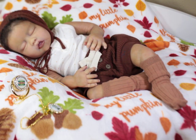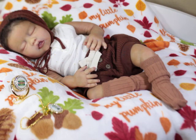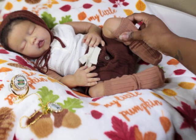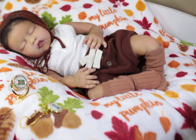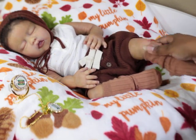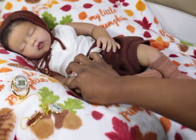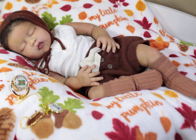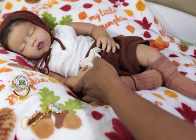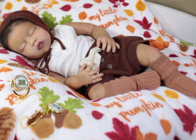I'll talk to you guys later in the next video. I hope you enjoyed just chatting. I know I didn't do much with her, but I was showing how you can pose this girl all kinds of crazy ways. I love her armatures — they're very secure and I love how they move. Anyway, that is it — thank you for watching, bye!